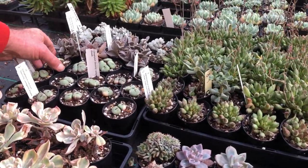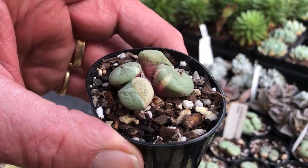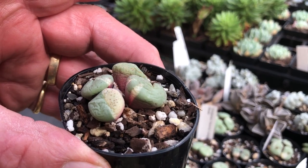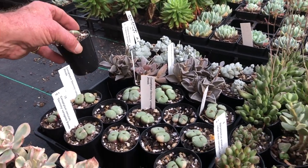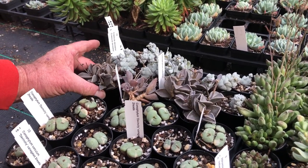Again, another really rare one — a variegated quantified, absolutely superb, not many spots on it, very hard to get. These plants even overseas cost a lot of money.